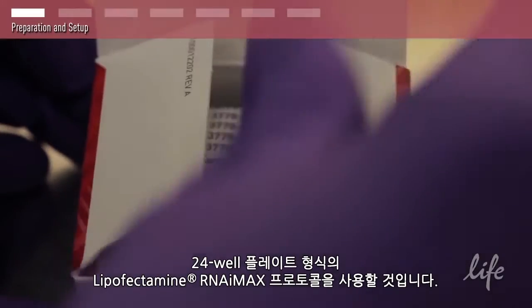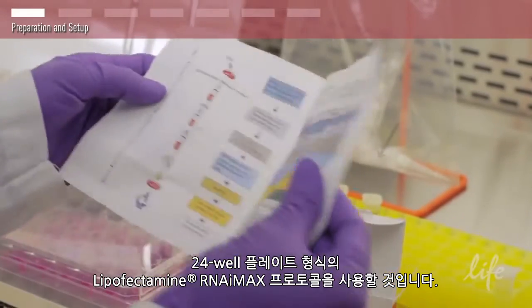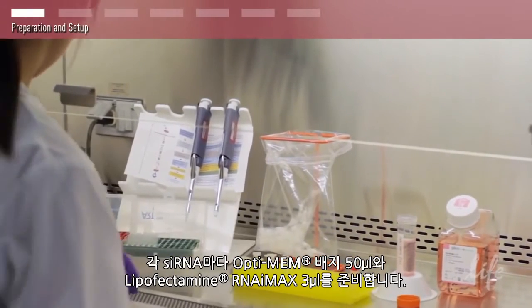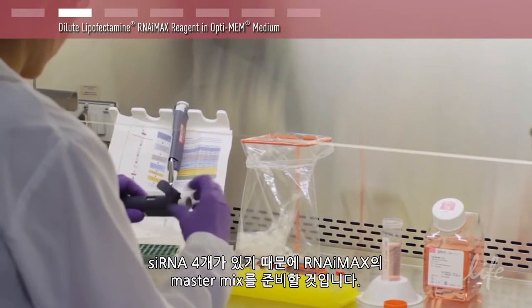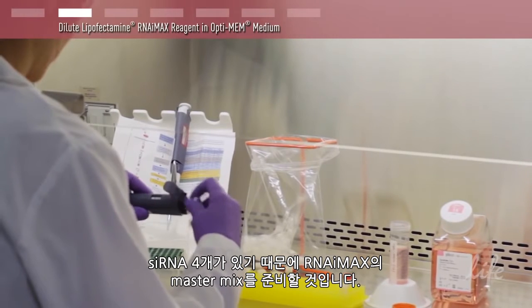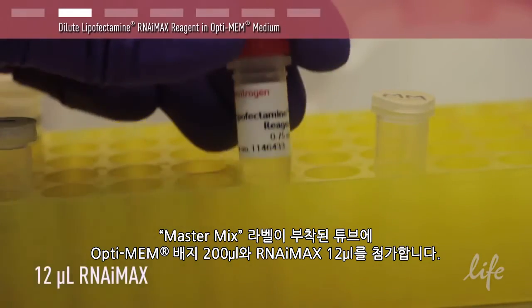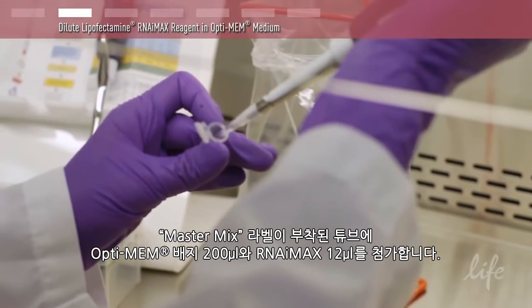We will be following the 24 well plate format of the Lipofectamine RNA IMAX protocol. For each siRNA, prepare 50 microliters of Optimem medium and 3 microliters of Lipofectamine RNA IMAX. Because we have four siRNAs, we will prepare a master mix of RNA IMAX. Add 200 microliters of Optimem medium and 12 microliters of RNA IMAX in a tube labeled master mix.